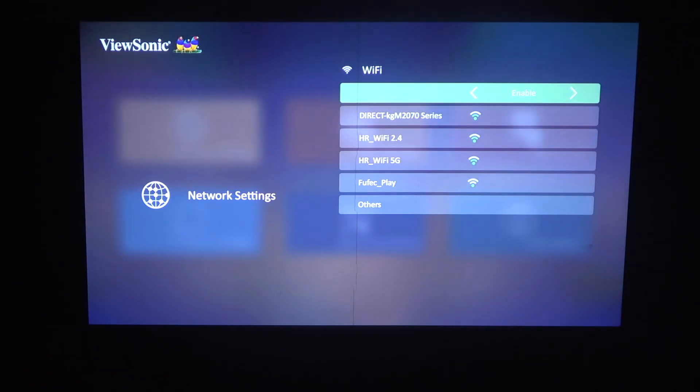Make sure that the Wi-Fi is enabled like I have it right here, and then find whichever network you want to connect with. In this case, I'm going with the 2.4.